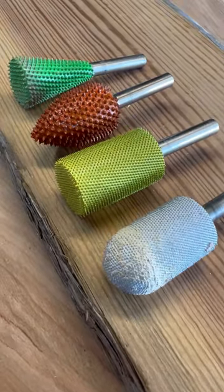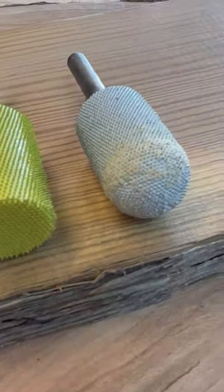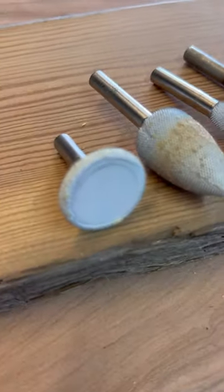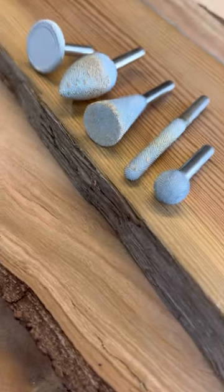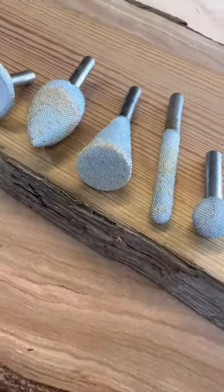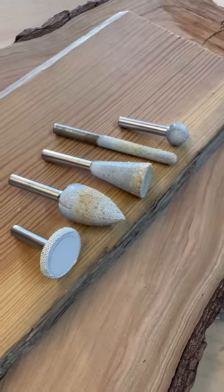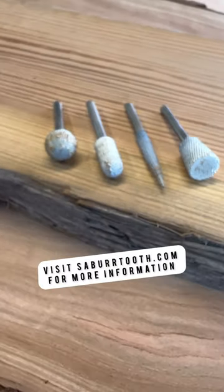We have a new variety kit of the quarter-inch burrs with a variety of grits and sizes. We also have two new kits in the whisper grit — one for the quarter-inch shaft and one for the one-eighth inch shaft. You can see this also has a good variety of shapes and sizes to help you get into all those narrow spaces.